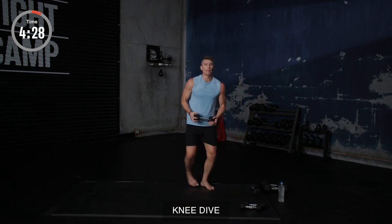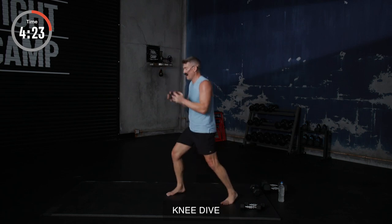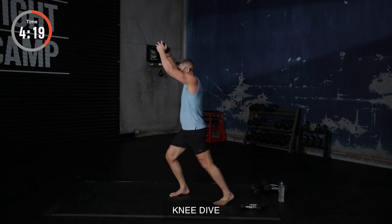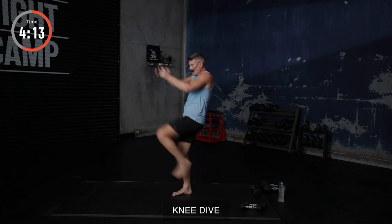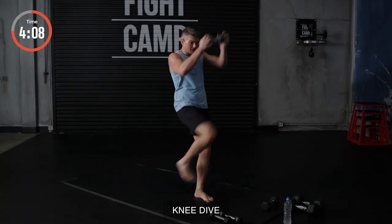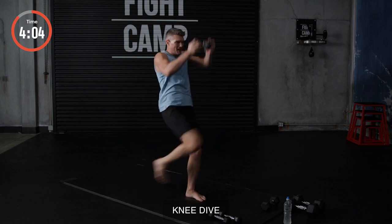Weight down. Grab it. It's knee time. Setting that foot all the way back behind you. Throwing those knees. If you notice, I got a little bounce with it — it helps make that knee more explosive. I got our opponent in the tie clinch. Boom. And we're wearing that body out with those knees. Other side. Keep pushing, y'all. Keep pushing. I'm going to start with this side next time.